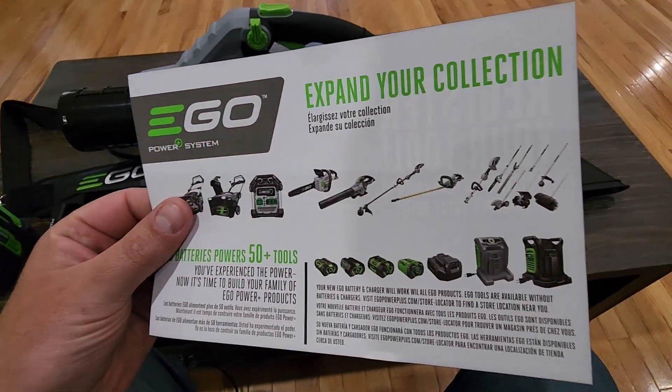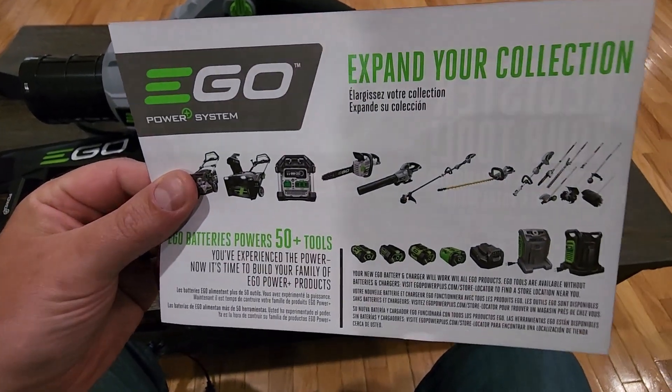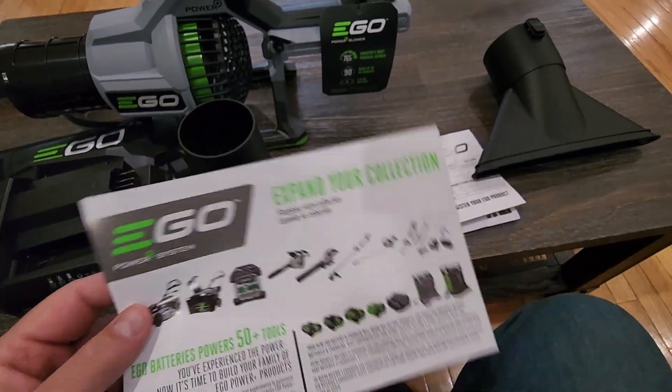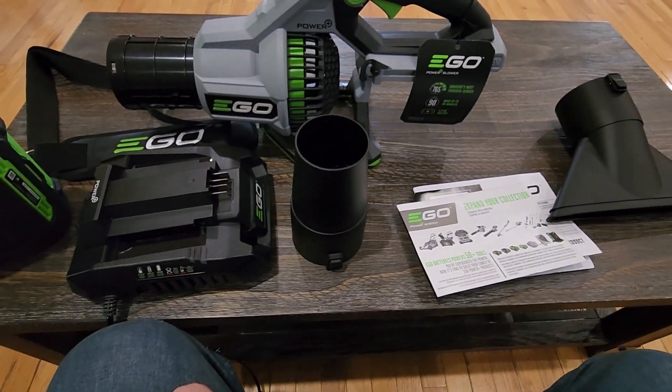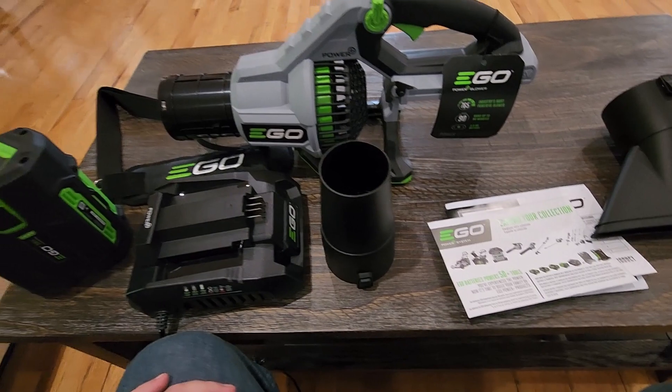We also have our packet of goodies with other tools that EGO has — it says the EGO battery powers 50-plus tools. Honestly, this is the first EGO tool I've bought. It just seemed like one of the best options for blowers and has great reviews, so that's what I picked up.